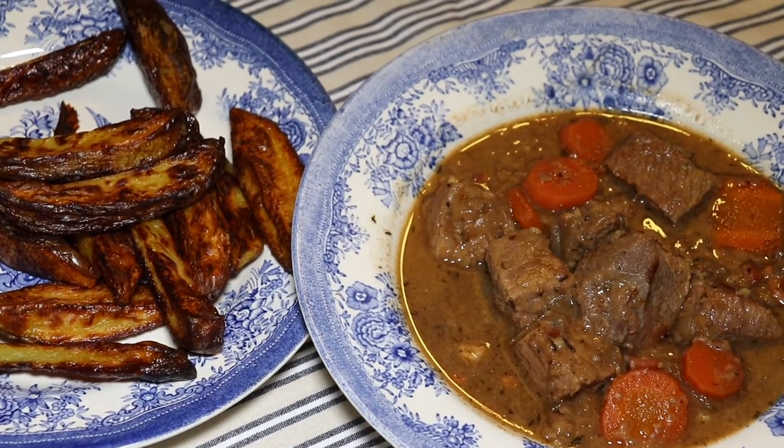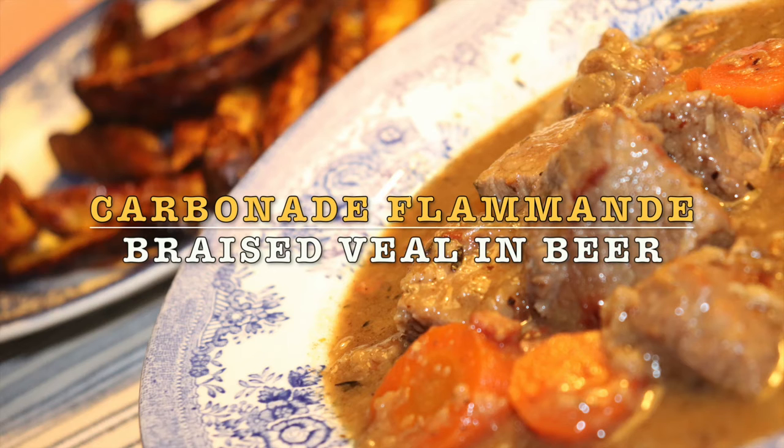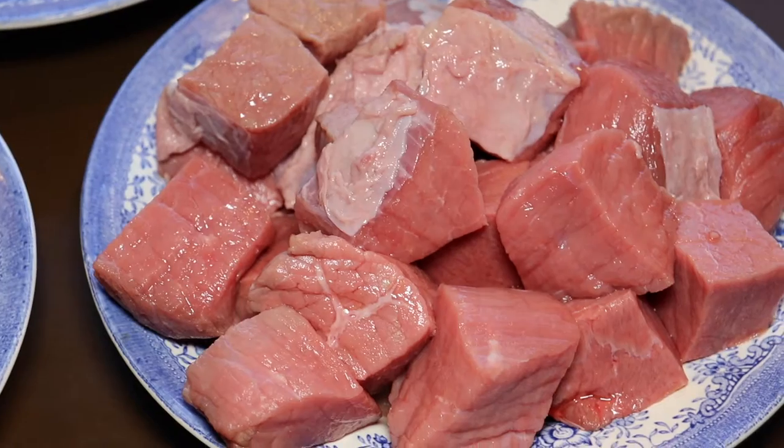Hello and welcome to MTB Cooking. Today we share with you a Belgian dish called Carbonade Flamande. It's braised veal in Belgian beer — an amazing dish. We cook it in our Romertopf clay cooker and we will show you how we do it.